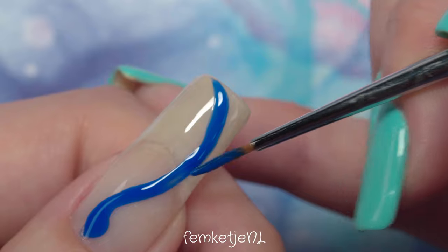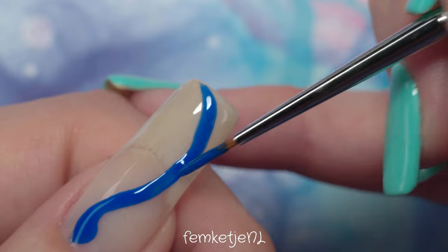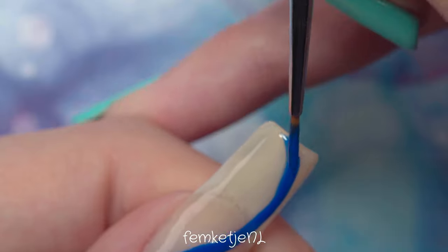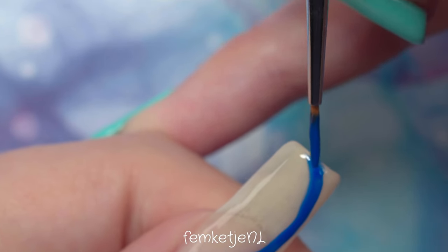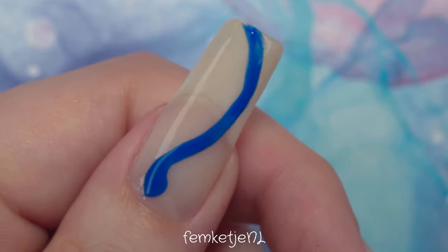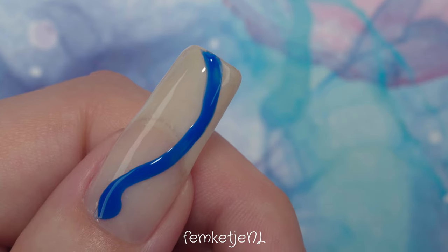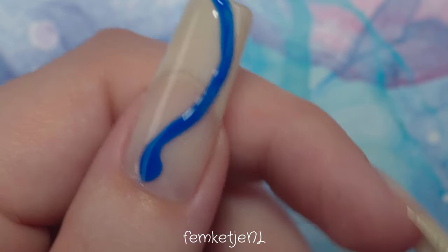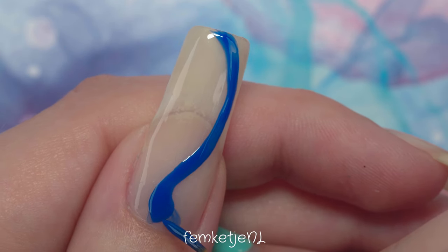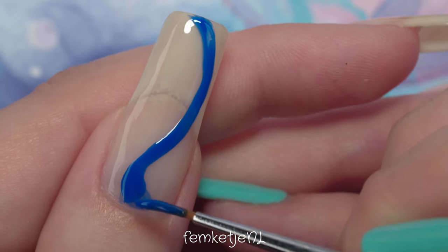You will see that happening a couple of times, but no worries — just take your time and be patient with yourself. That is really important, especially if you're just starting out doing nail art. I've been doing this for such a long time and I still make mistakes, and making mistakes is human and totally fine. You can learn from them. And at the end of the day, if you don't like your manicure you can easily remove it with a little bit of acetone or nail polish remover.